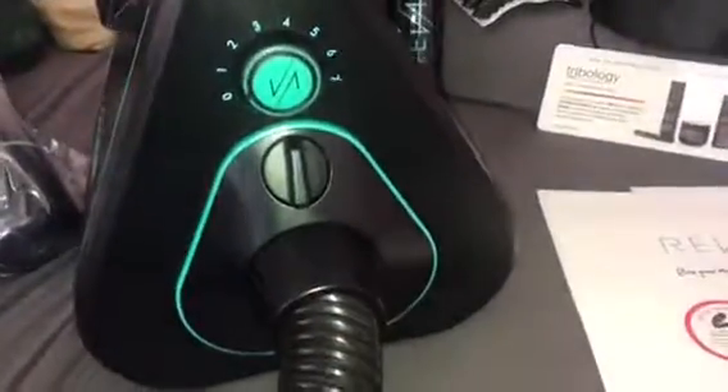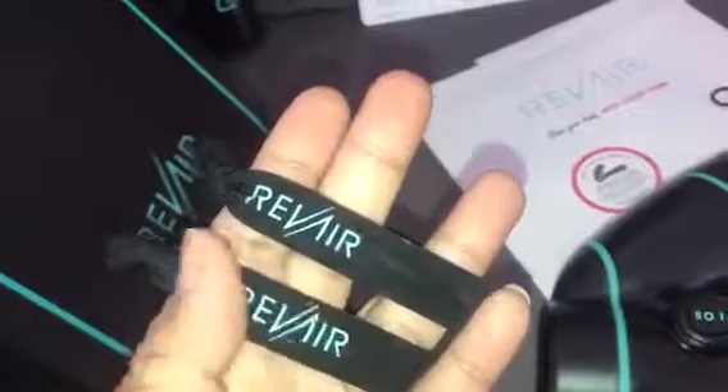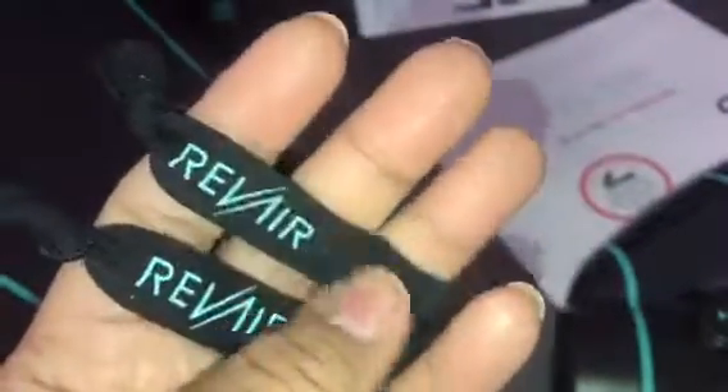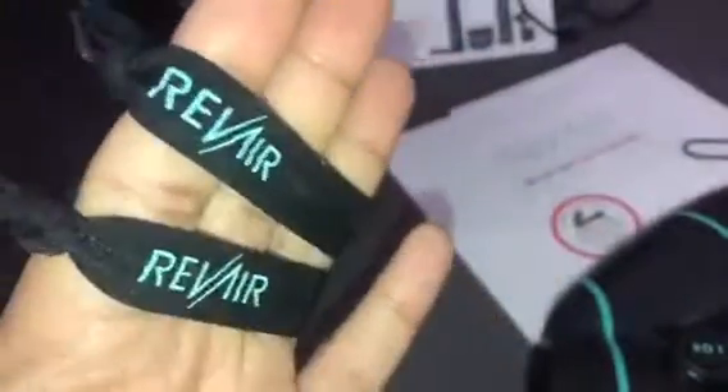This is the other side of the device — we're going to take the plastic off. These little rubber bands I actually want to take off and use in my hair, so I'm going to remove them peacefully. We uncovered the top and got the rubber bands off, which are so cute and say 'RevAir.' I love little rubber bands like this, especially when my hair is straight, because they don't make an indentation. This is really cute!